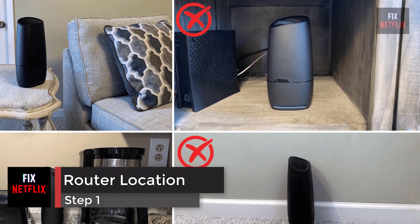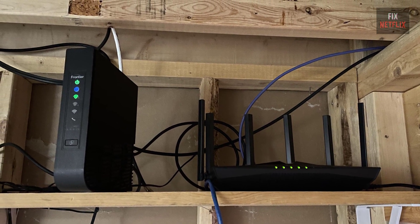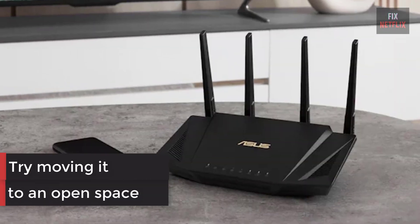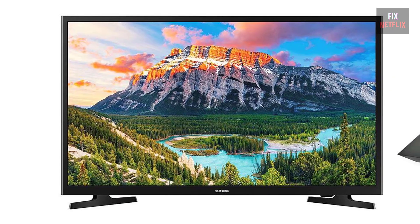Step 1: Check the location of your router. If your internet router is behind a couch or inside a closet, try moving it to an open space. It should be as close to your TV as possible. Then check if the problem persists — if it does, move on to the next step.